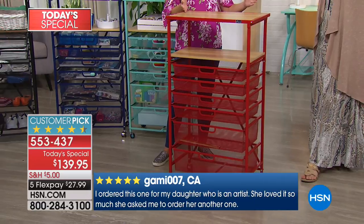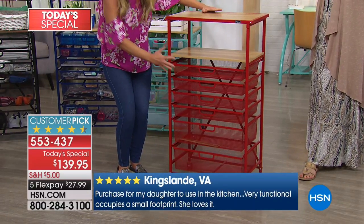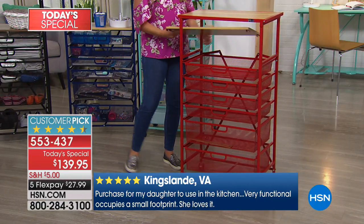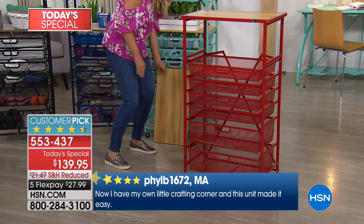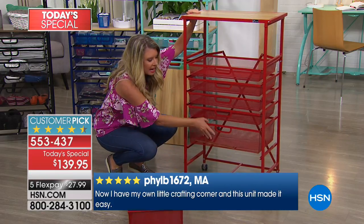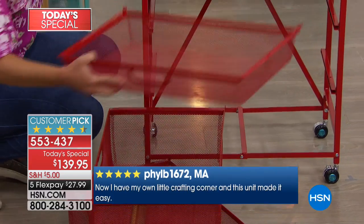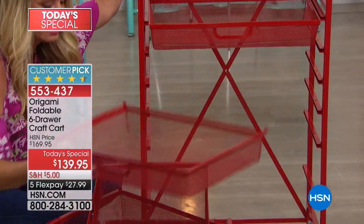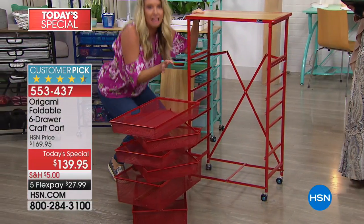This is our tallest drawer system. There are six drawers — four thinner drawers and two really deep drawers. Why do we like Origami so much? You're going to get this craft cart and not have to worry about any assembly at all. All of the drawers come all the way out and look at the amount of capacity you're getting with this entire drawer system. All these drawers are powder-coated steel.